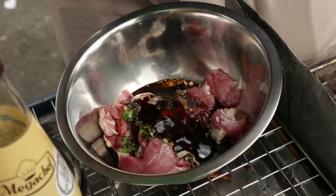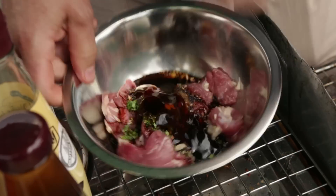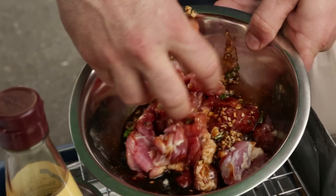And then we need to get our hands in there and get dirty. Before we grill them, we let them marinate for about one hour — half an hour minimum.